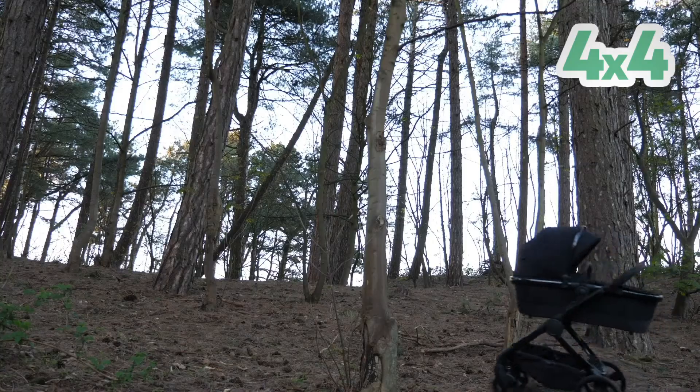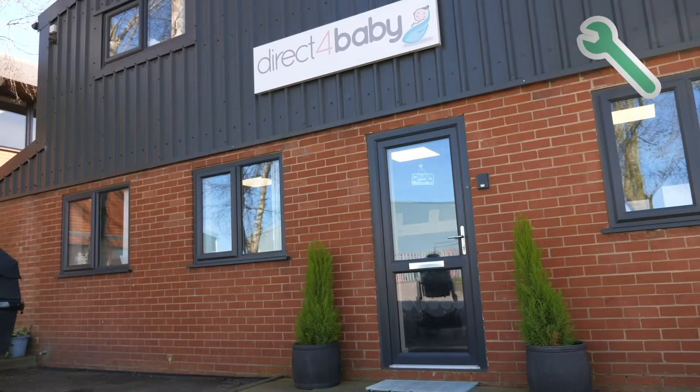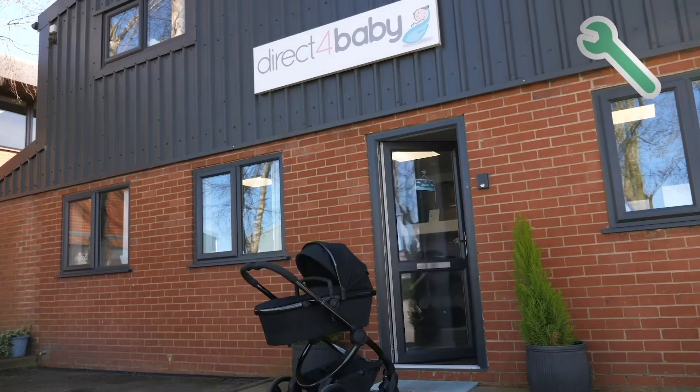No terrain is too tough with 4x4 mode. Hit the service button and your pram will head to your local Direct for Baby.